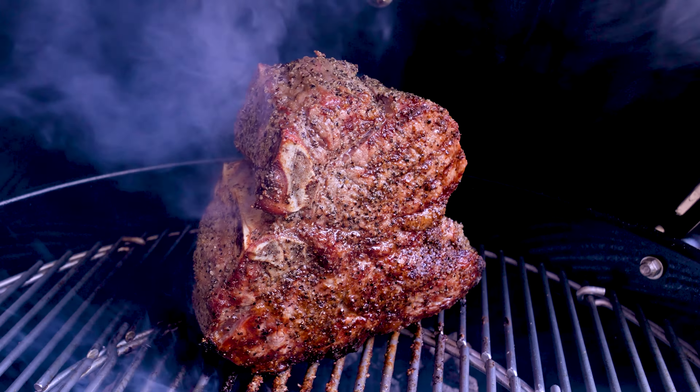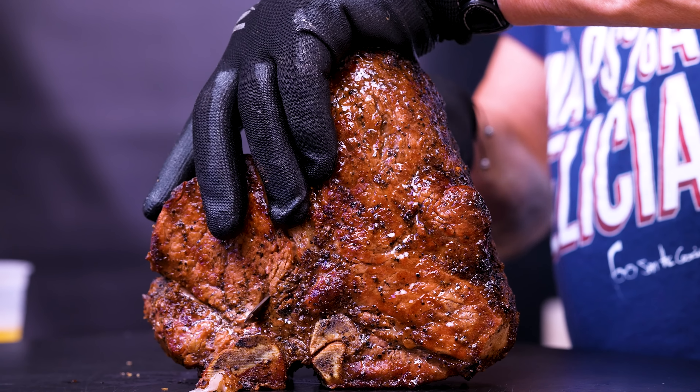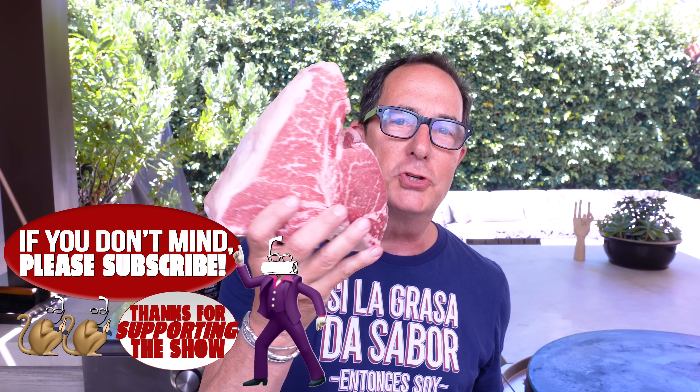Since Labor Day generally signifies the end of summer, we could only think of one way to give it a proper send-off: by cooking an almost three-and-a-half-pound prime porterhouse over charcoal.